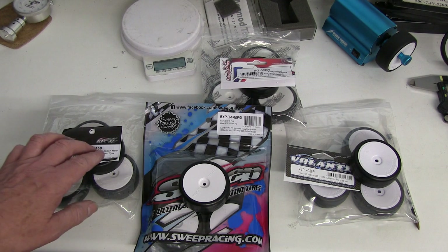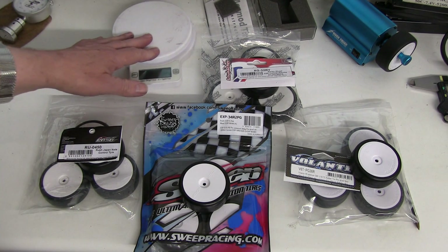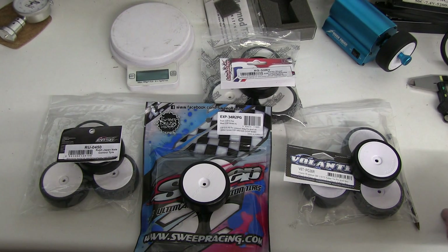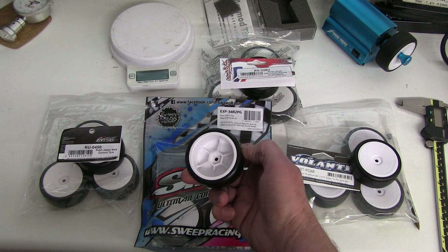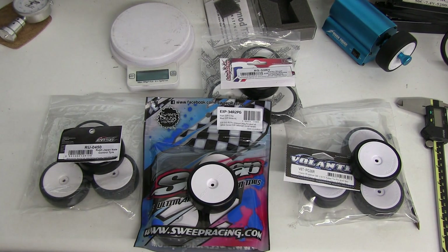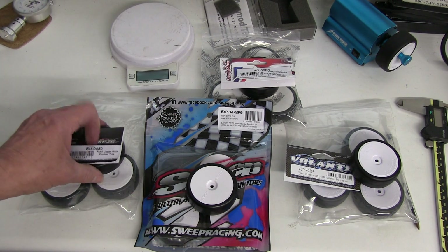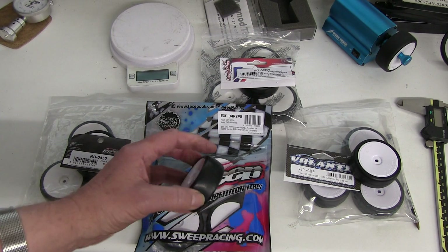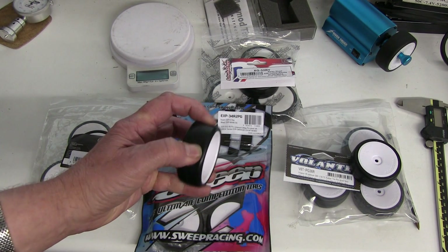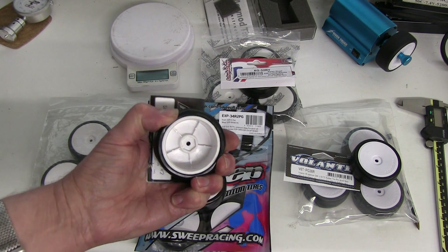I haven't run any of them, but we can look at the construction, size, and everything to see how suitable they are. I've done a number of tests — you can weigh them, measure various sizes of the wheel including the depth of the hex on the back, and look at the sidewalls. You can also get a feel of the rubber itself before you go and race with it, and check the air gap and whether the wheel is flexible or not.